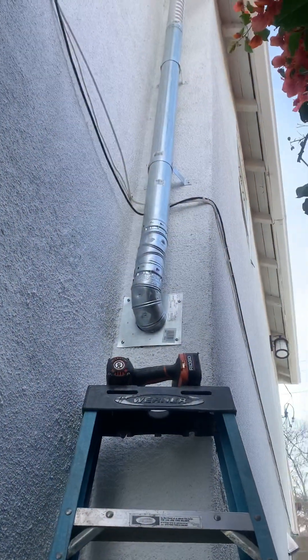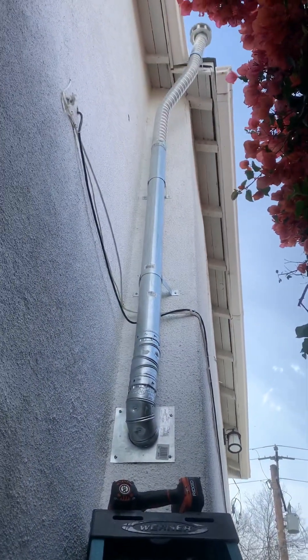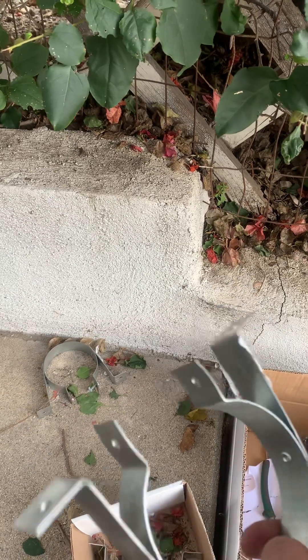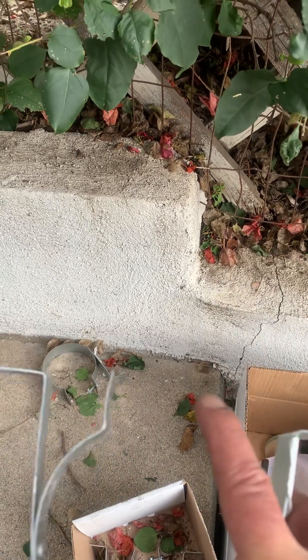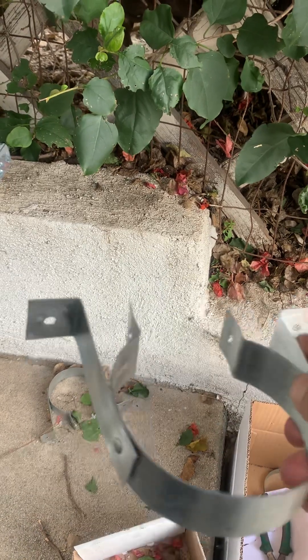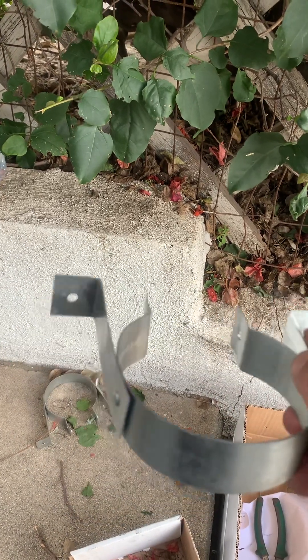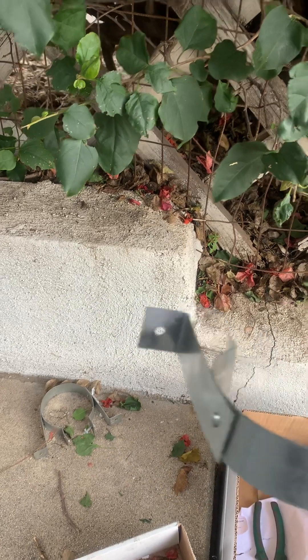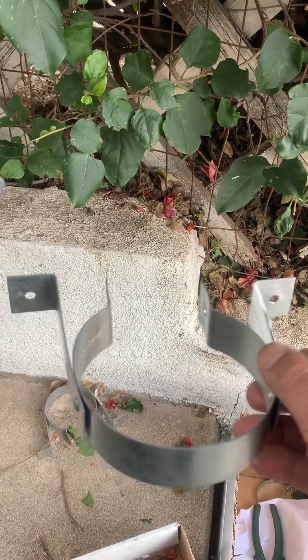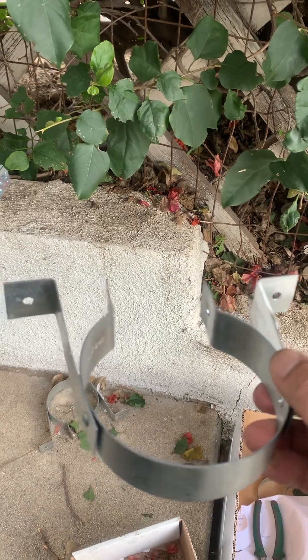Just wanted to do a short video on this — you want to use a double wall exterior Type B gas vent. Here's the piping and these are the straps you use to hook up the vent. These two tighten up against the pipe and the other ones mount it against the wall. It's a two-hole pipe strap where you hold the pipe on the back end with a nut.